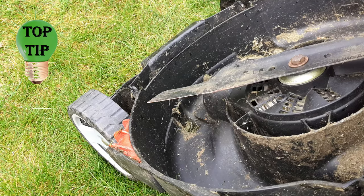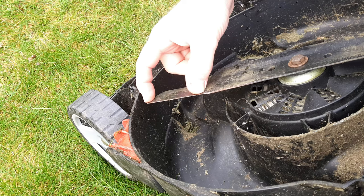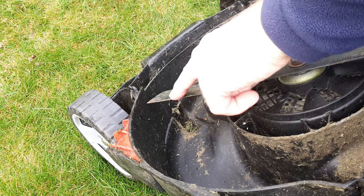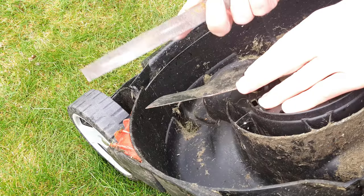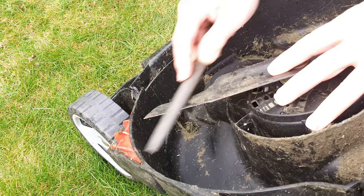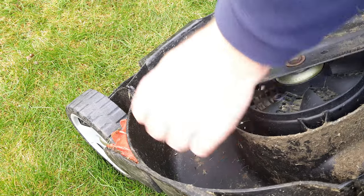Whilst we've got the machine upside down, be sure to keep the blade nice and sharp along at least the last 50 millimetres or so of its length at each end. If the blade's taken any damage from hitting stones or bits of wood in your grass, with a flat file just hold the blade still and take the burrs off the top edge first.